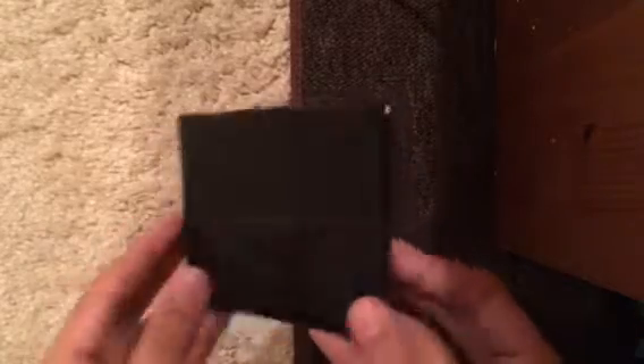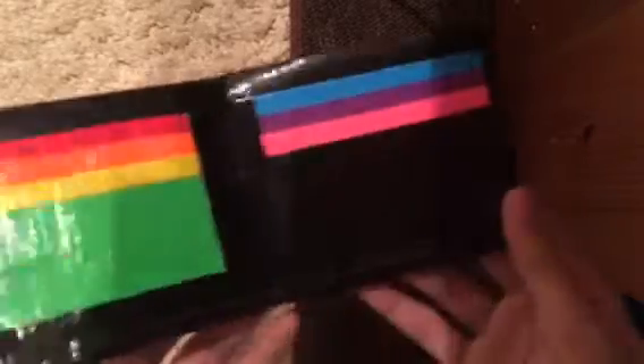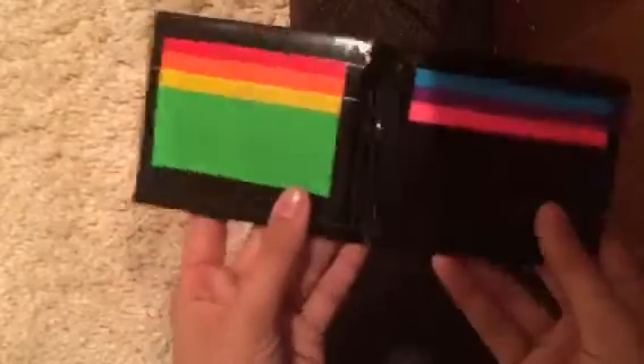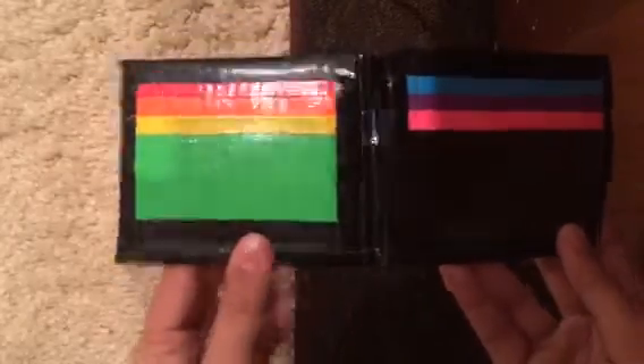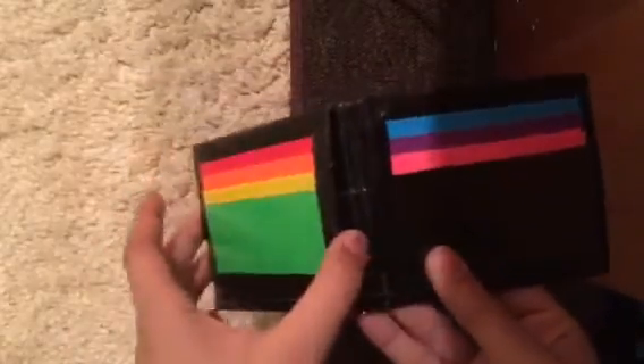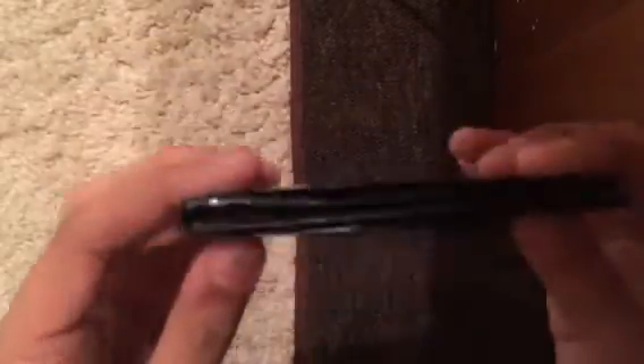Hello everybody, it's Tape-tastic here, and today I have a duct tape wallet to show you guys. It is a rainbow and black bifold. On the inside it is red, orange, yellow, green, blue, purple, and pink. It has three card pockets and one ID slot right here. It has two hidden pockets, and I really like how it looks. The inside has rainbow waves, so it's just a really nice rainbow wallet, and it's extremely thin.